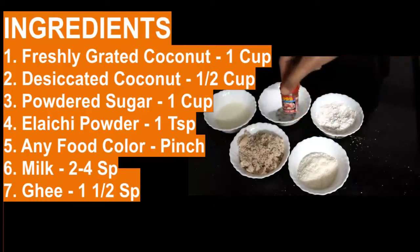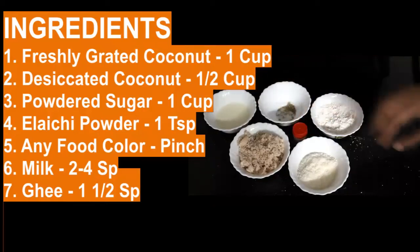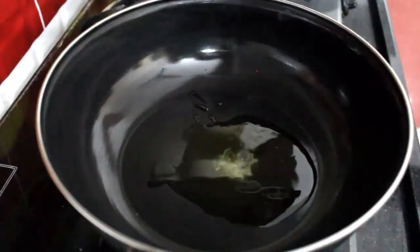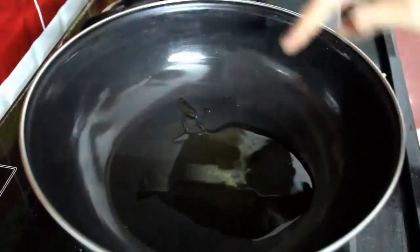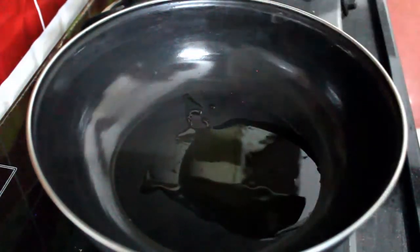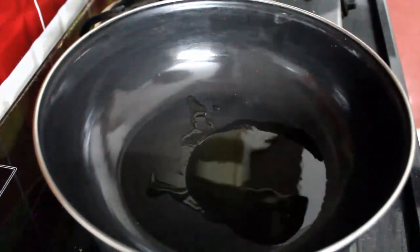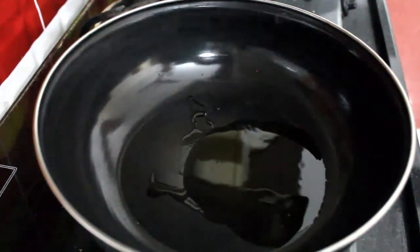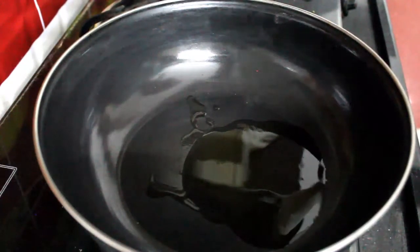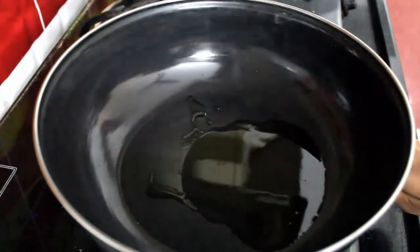I have taken a food colour — it's up to you, it's optional. You can use ghee also. Here, first take a kadai and add 1 and a half spoon of ghee. Once the ghee is hot enough, the flame should be on medium heat.